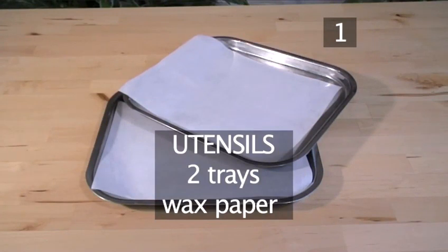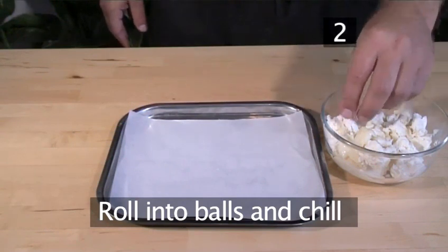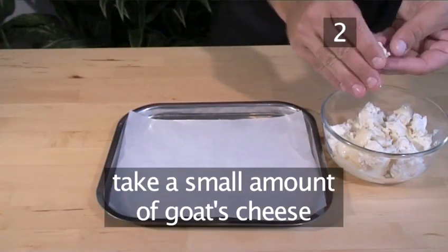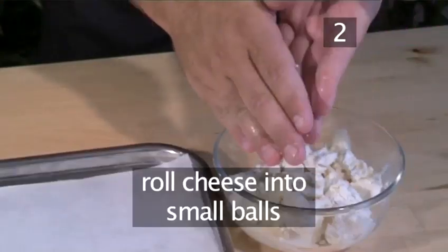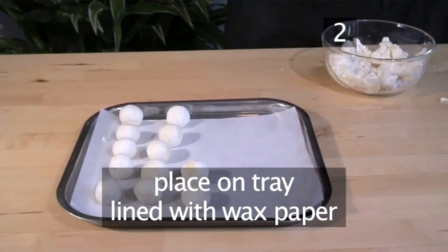You will also need to use the following utensils: two trays and wax paper. Start by taking a small amount of goat cheese in your hands and roll it into small balls. Place on a tray lined with wax paper.